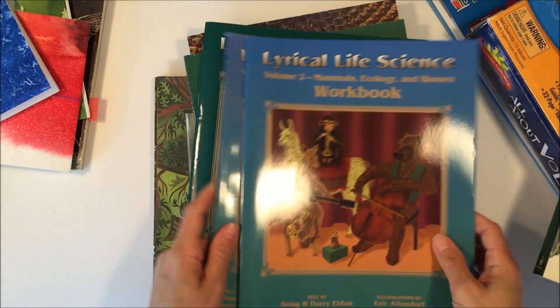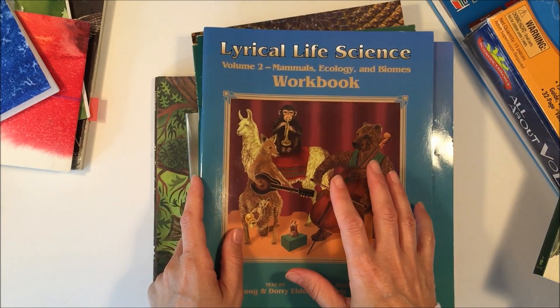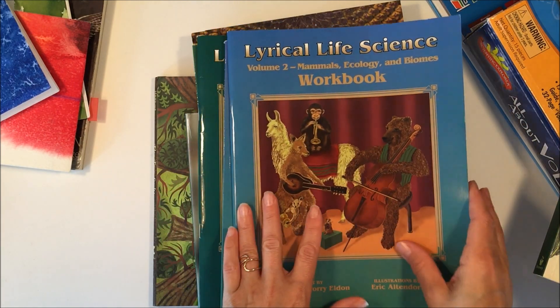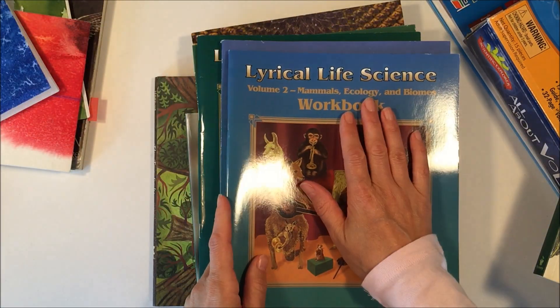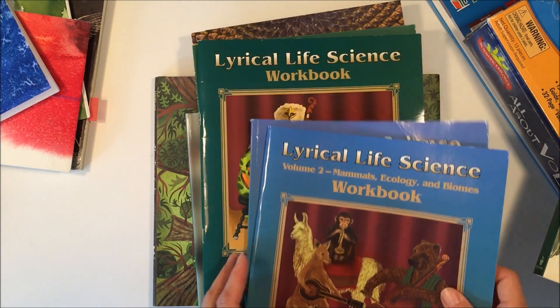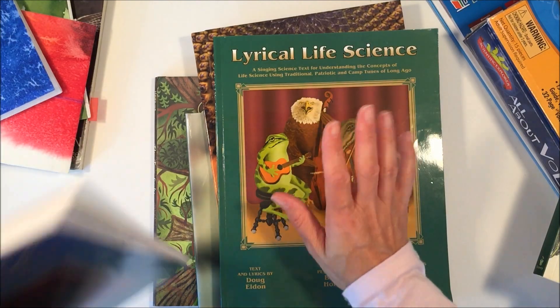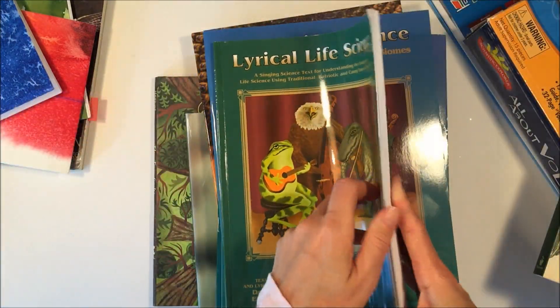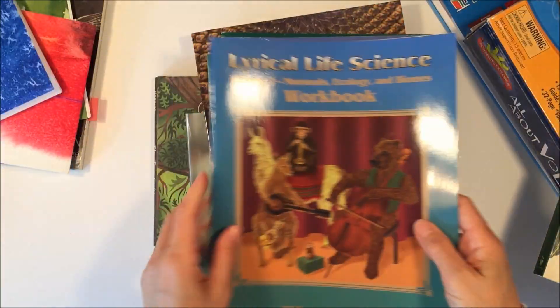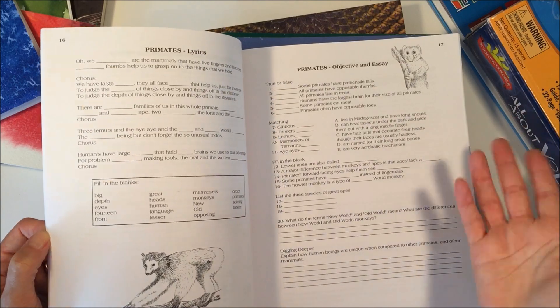There are also these two different workbooks. I really like these ones — they have audio CDs that go along with them with really catchy tunes, and there are four altogether. This one is for life science, mammals, ecology, and biomes, and we're going to be saving animals for next year. We'll probably use these workbooks the same way we're using the other one — just so that we have something to turn in to our teacher, since most of the things we're going to be doing are going to be very hands-on.